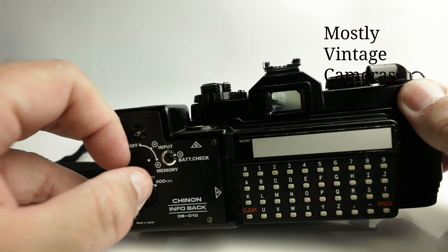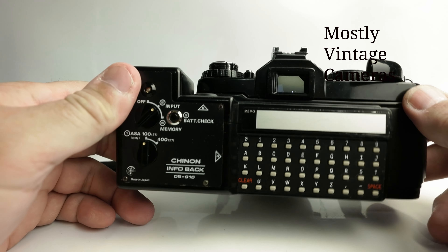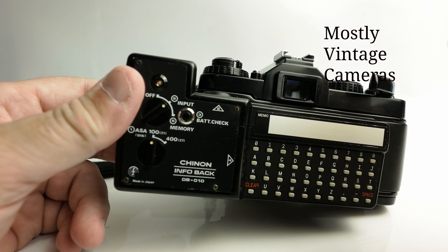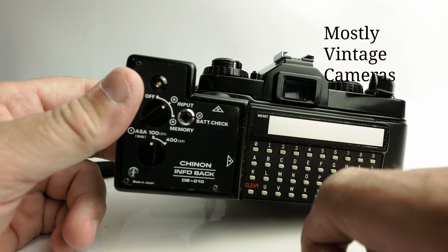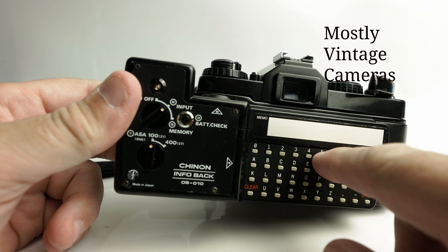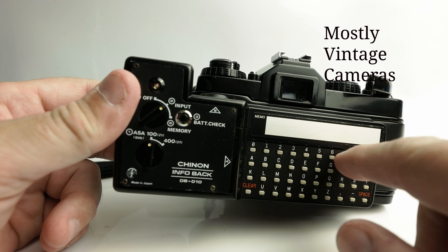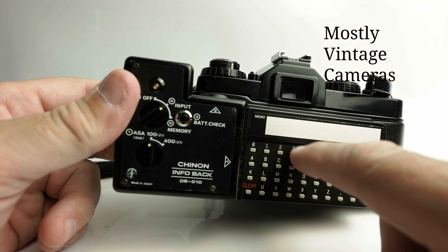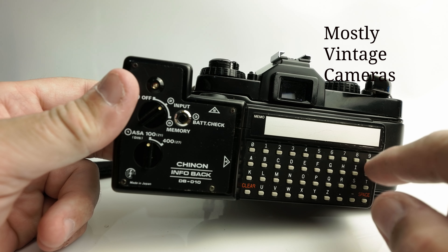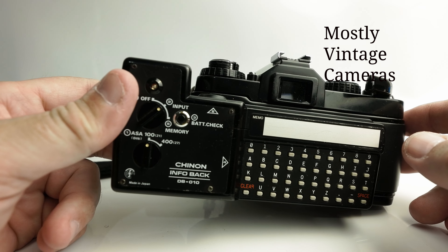If we want to change the message we can go back to input, or turn it off altogether and then go back to input. The instructions say that when you get up to 25 characters, the beep becomes a double beep to warn you that you're at your last five characters. So let's try that — counting up to 25 characters... and yes, at 25 it double beeps! So there we go — it just gives you a warning that you're down to your last five characters. That's quite nice.